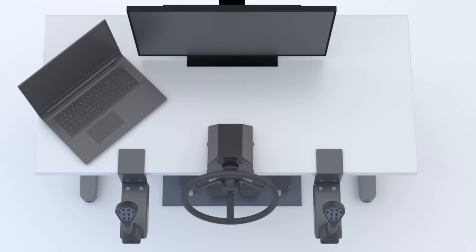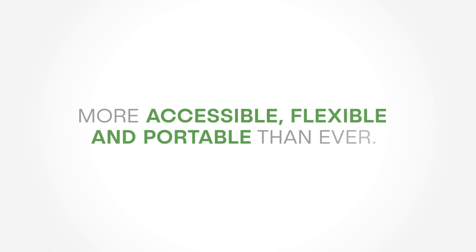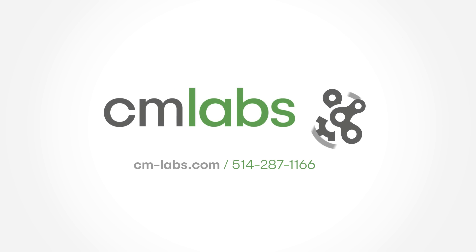With the Vortex Edge Plus, heavy equipment training is more accessible, flexible and portable than ever. The Vortex Edge Plus is a safe and flexible machine solution.